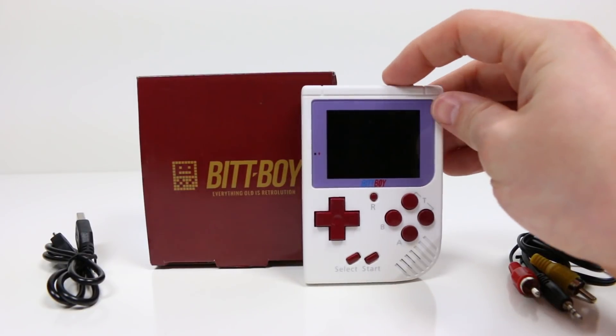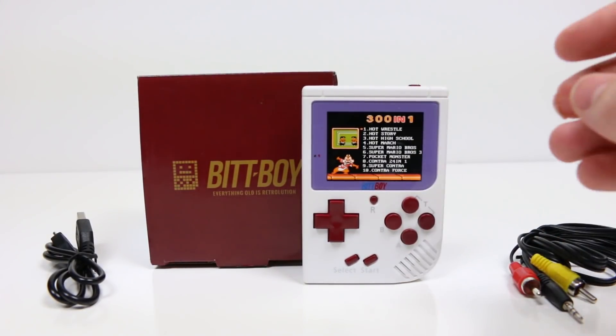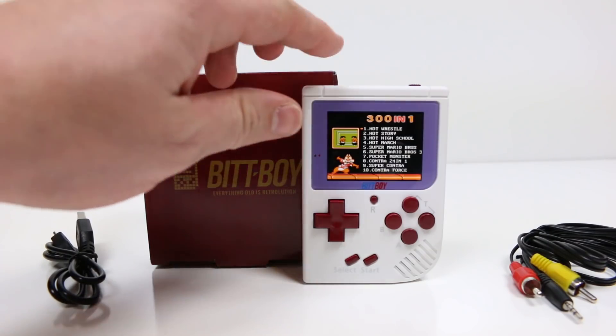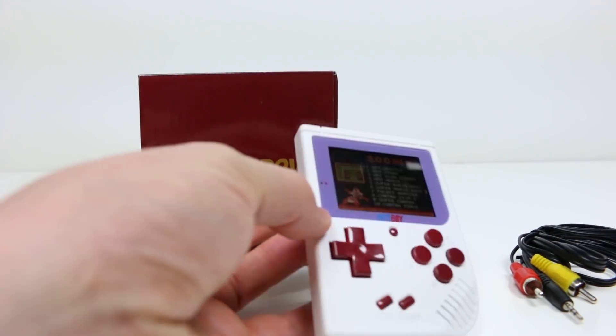Even when I had my Game Boy it was pretty much reserved for those long car trips. I honestly wasn't even into Pokemon when I was a kid. But looking at this Bit Boy unit, it is pretty neat. I'll let you know this is not a sponsored video — they only sent me a unit in exchange for talking about it. So this video is just the perspective of a guy who really doesn't do much mobile gaming, and I'll just let you know what I honestly think about the unit.